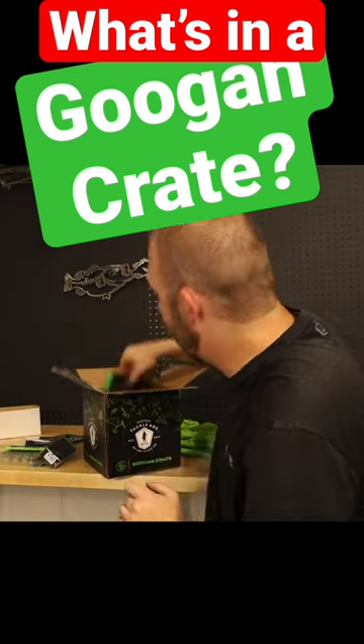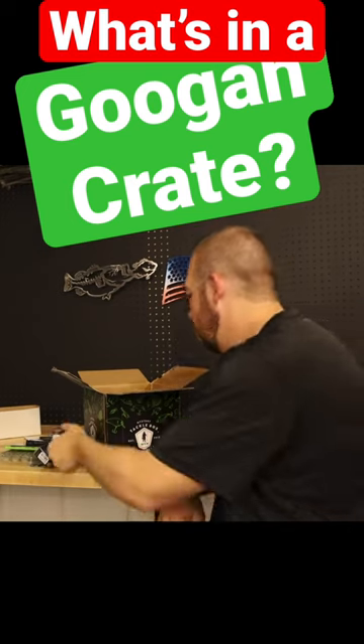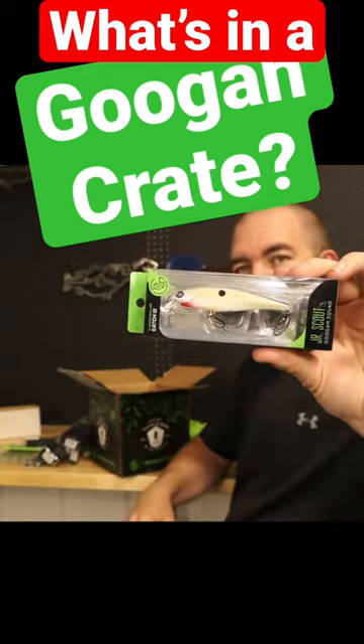Then we got the three-eighths ounce Grass Hero in chartreuse and white. Chartreuse and black back Banger. Now we have a Flat Banger — this is Shotgun Shad. There's a Mini Recon. We got a Clutch Recon in chartreuse and blueback Sexy Shad.